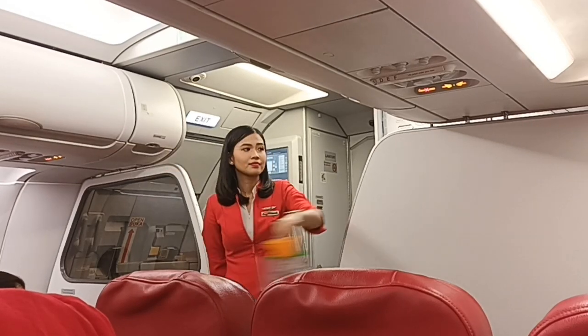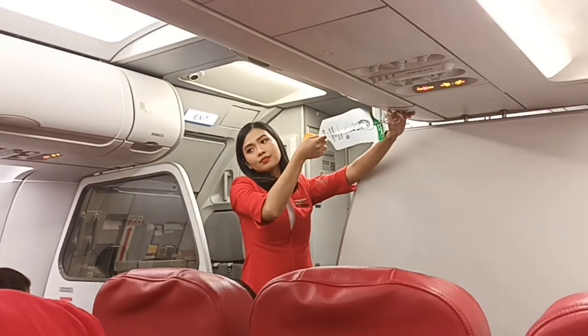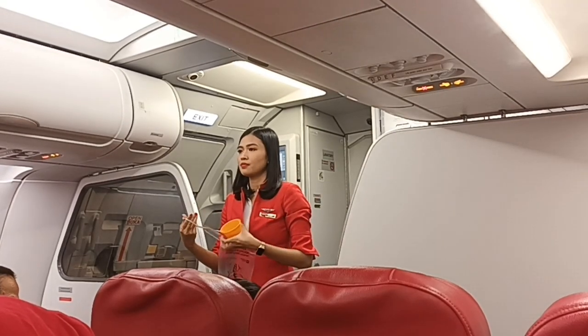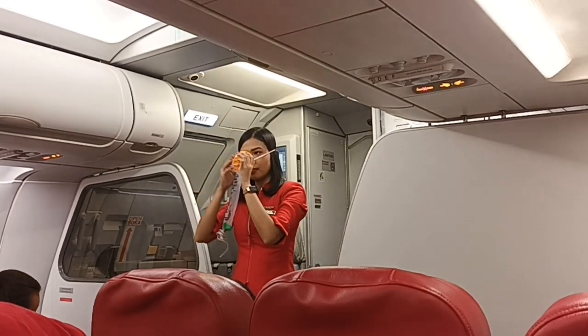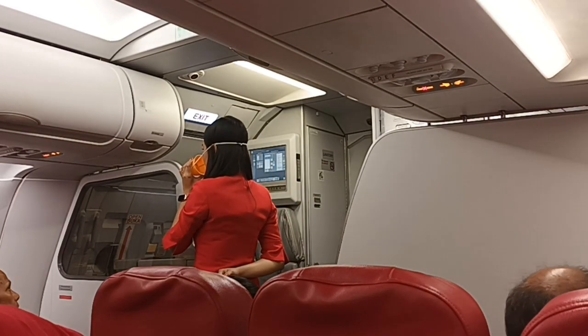Should an oxygen mask like this drop from the compartment above your seat, immediately pull the mask firmly towards you. Place the mask over your nose and mouth with the headband tightly around your head and breathe normally.